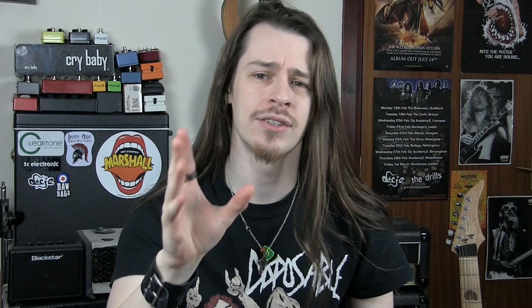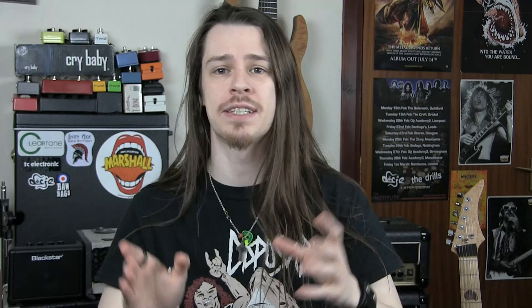In a situation where you're only using one or two True Bypass pedals and you've got short cable runs between your guitar, pedal board and amp, then yes, True Bypass is everything that it claims to be. The signal reaching your amp through those pedals will be just the same as if you'd plugged your guitar directly into the amp. However, if you're running many True Bypass pedals and have very long lengths of cable between your guitar, pedal board and amp, then you're in for some trouble.